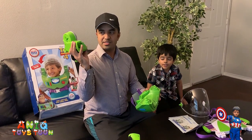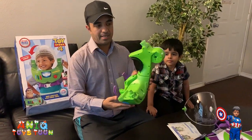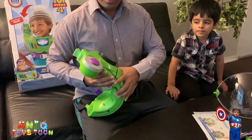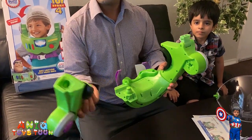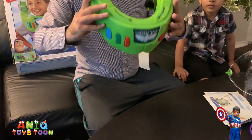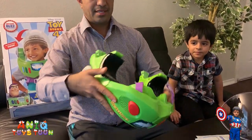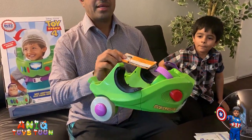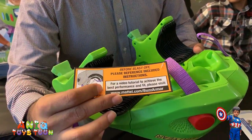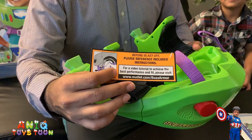So the next thing is to put everything together. As you can see, there is a hole right here — this would latch onto this. You basically press it against this. It's pretty easy to assemble, very easy, and it would come off easily as well. And then you can put it back in right here. Likewise, the hole would go into this, so you basically push it against this one. This is basically how it looks like. If you still don't understand, there is a sticker — you go to the website, it's called mattel.com/buzzarmor, and there is a video you can watch to find out how to assemble this.